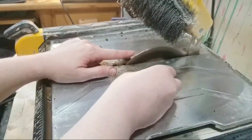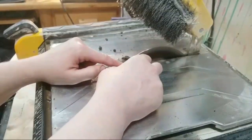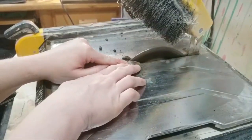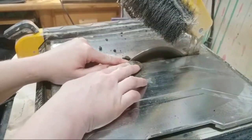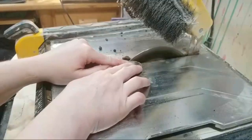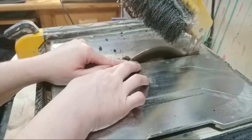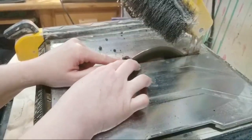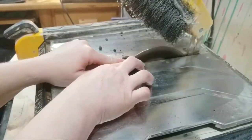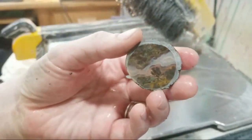You don't have to worry about this blade — it doesn't cut your fingers. It will chew off your fingernails though. Okay, so I've got the circle cut out.